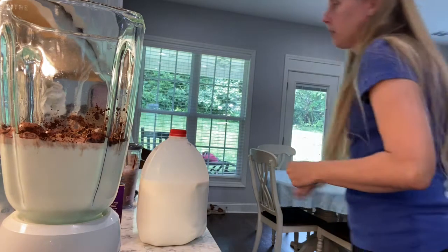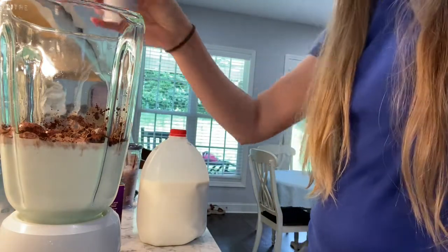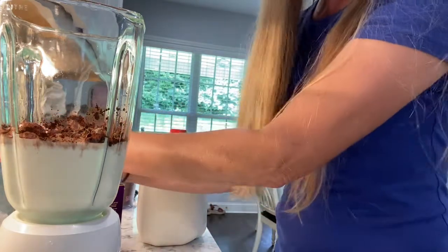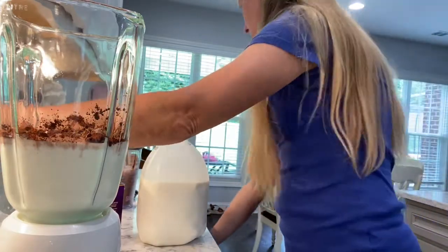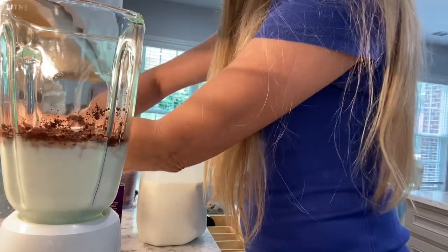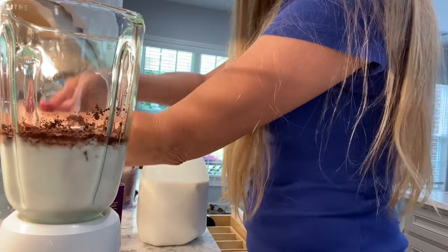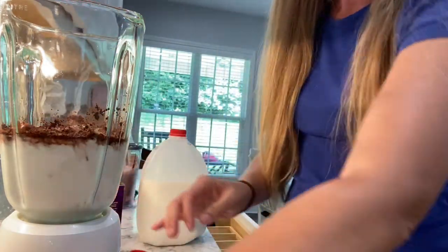Now we need a pinch of salt. And lastly, the sweetener of your choice — I'm just going to use sugar, but you could use stevia or a sugar substitute. It calls for three tablespoons.